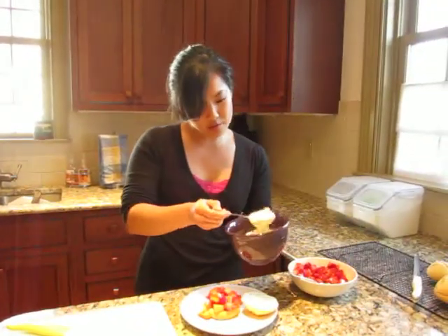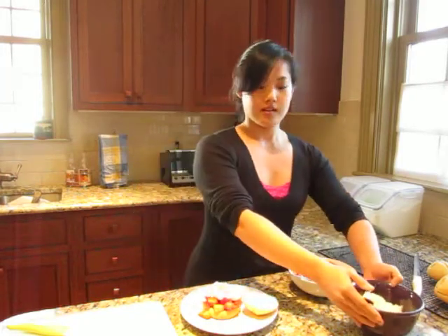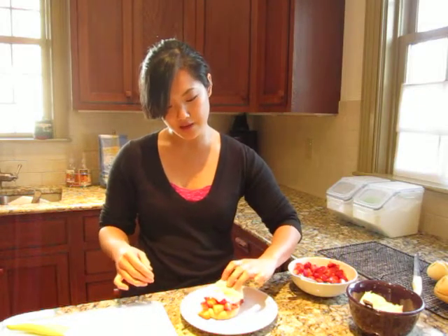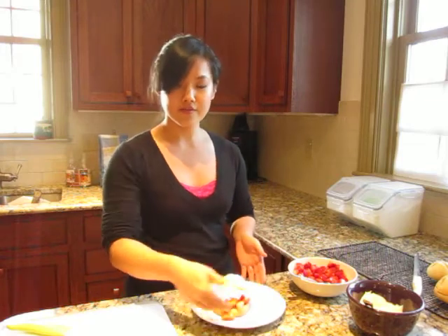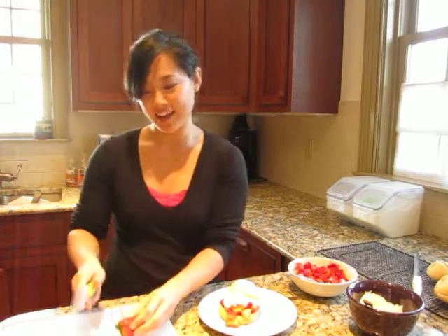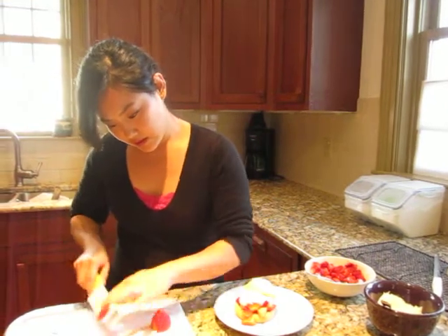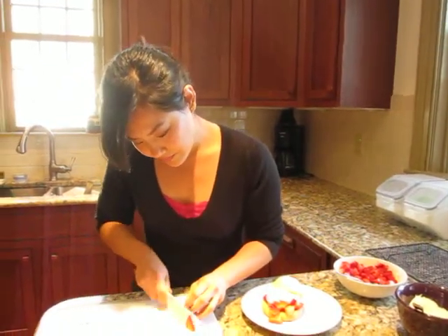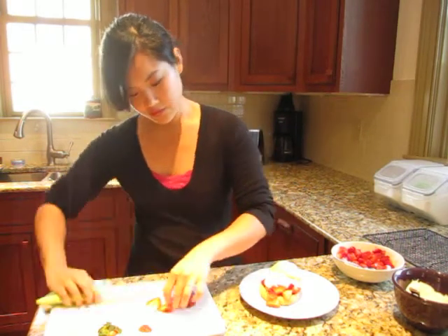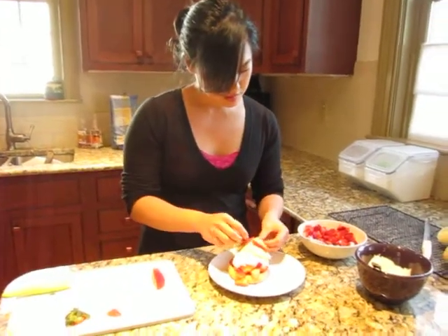Now a dollop of whipped cream, and it's ready for its top. I like to put the top a little bit offset so that you can see all of that goodness on the inside. And then to decorate, I'm just going to slice some strawberries — just a couple of thin slices — and put them on top to make it a little pretty.